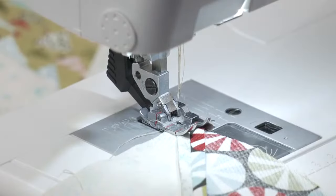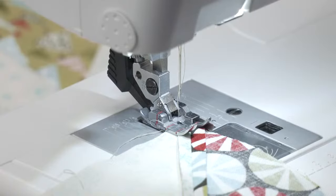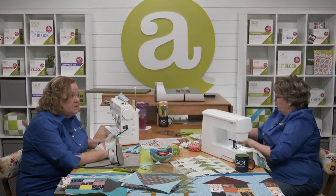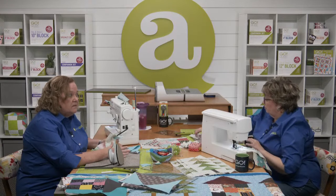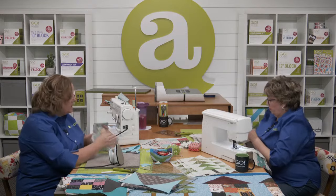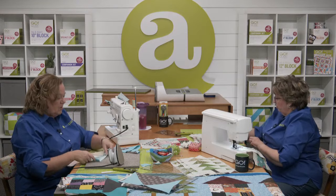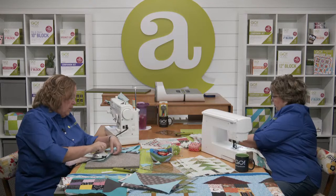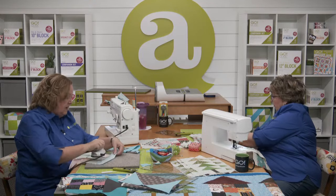Miss Pam is wondering, do you starch your fabrics at all? My answer to that is no. As much as I love the smell of sizing and starch, what happens when you put starch on it — it gets wet. And the minute it gets wet, your fabric is going to stretch, and I don't want my fabric to stretch. We never use steam either. I do make sure that my fabric before I cut it doesn't have any big folds or lumps in it.